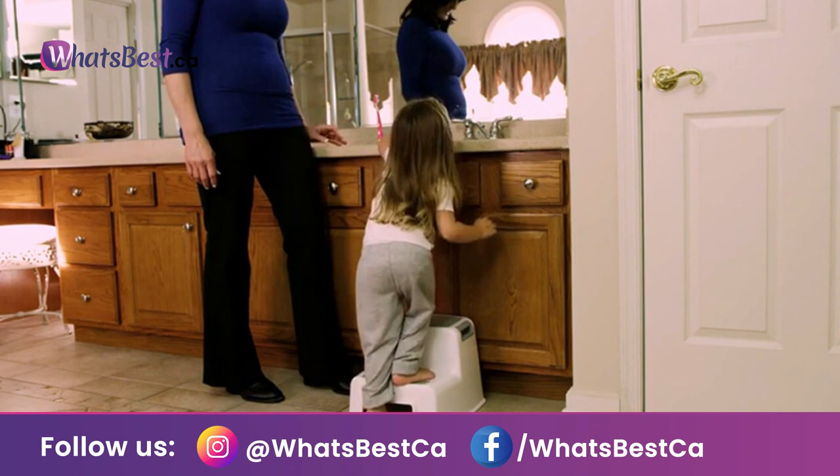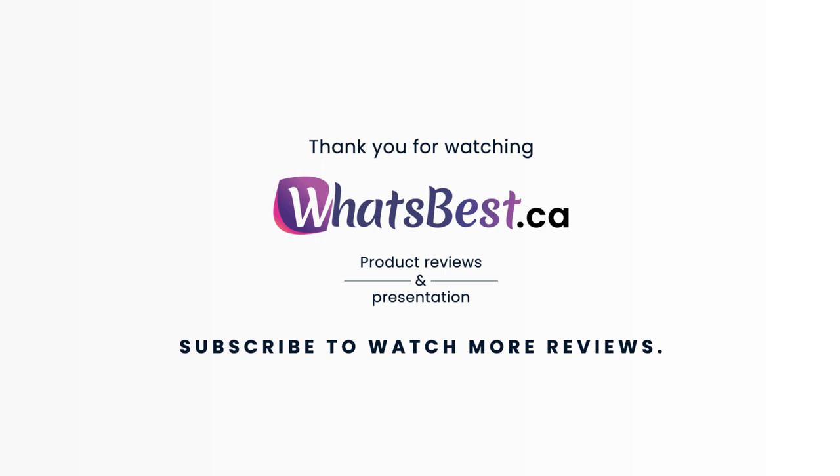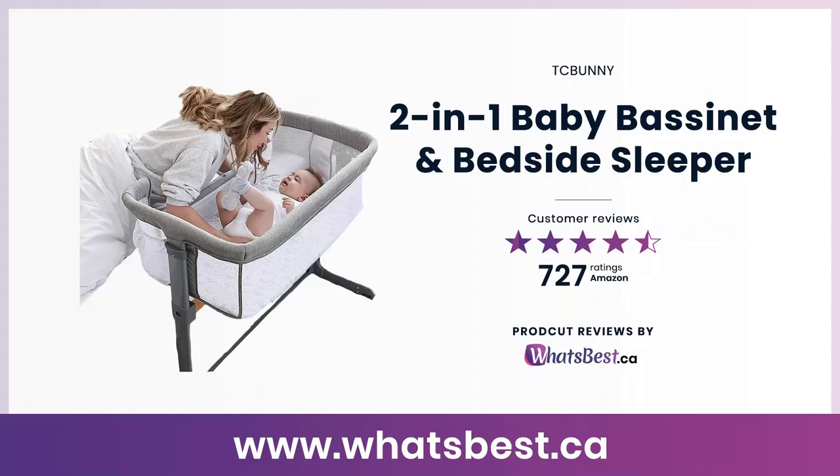Available in aqua, black and grey colors. Thank you so much for watching, and I hope you found this product review helpful. Consider subscribing if you want to see more product reviews and presentations just like this one.